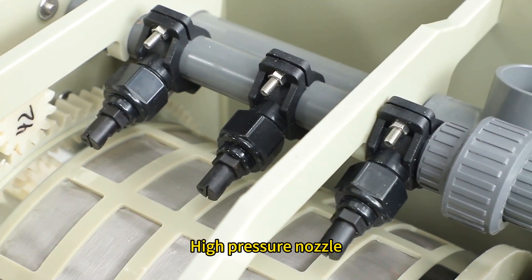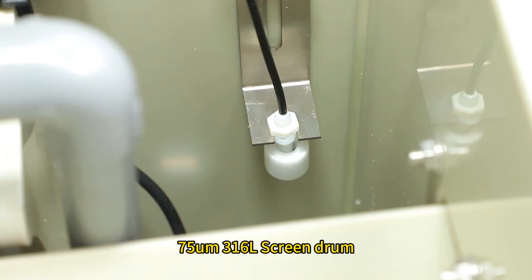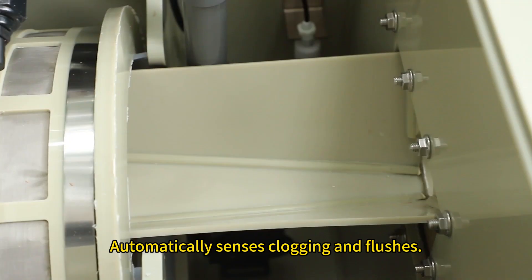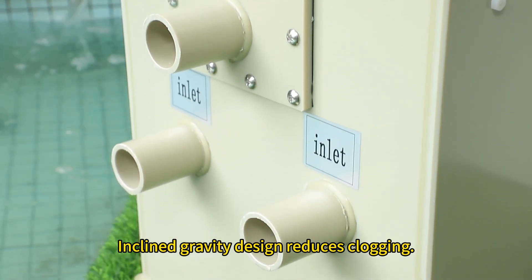High-pressure nozzle. 316L screen drum. Level sensor automatically senses clogging and flushes drum discharge outlet. Inclined gravity design reduces clogging.